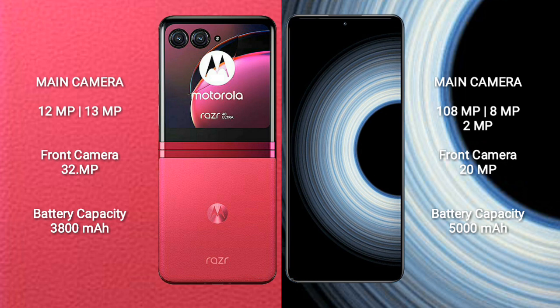Motorola RAZR 40 Ultra has a 3800mAh battery with 30W fast charging support. Redmi K50 Ultra has a 5800mAh battery with 67W fast charging support.